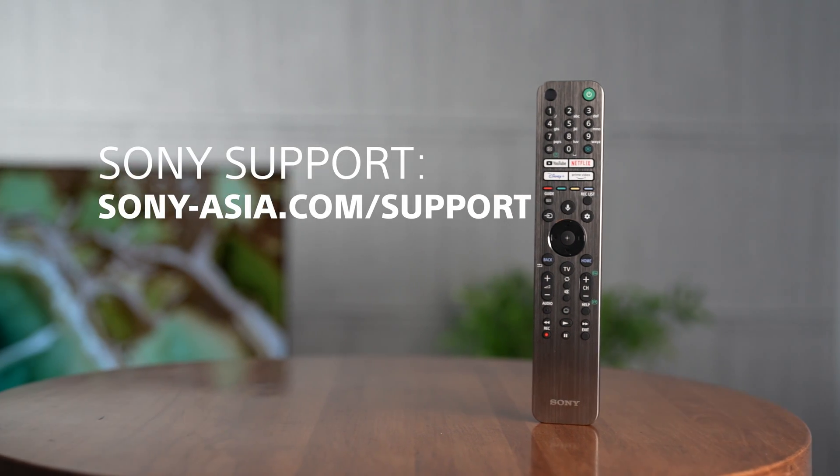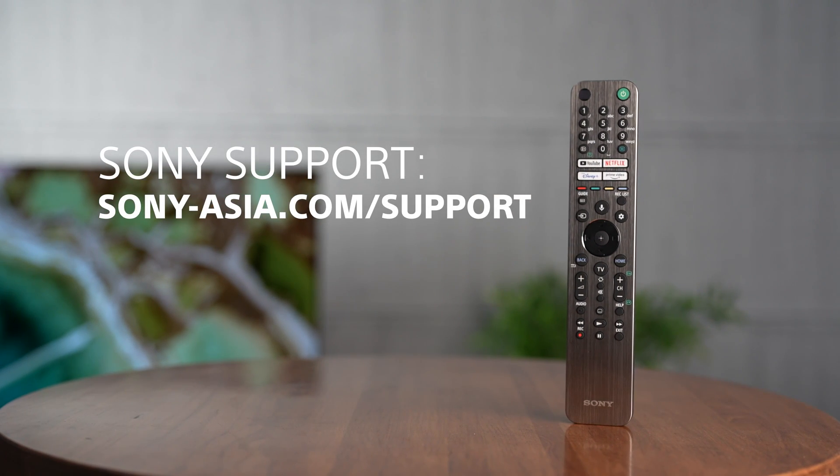If you're still having trouble with the Wi-Fi on your Sony TV even after trying all these steps, please follow the link in the description to the Sony support website for even more information and assistance. Thank you for watching.